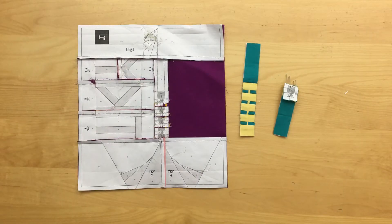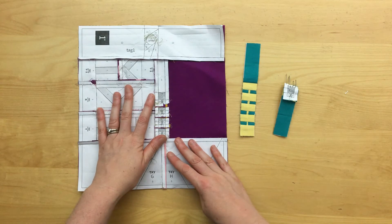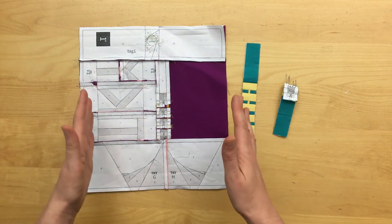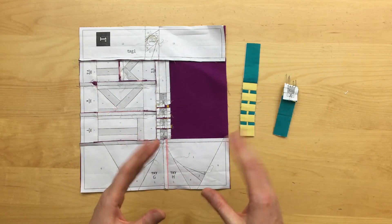I have a couple of tips to share for this month's block. First, just as you have in previous blocks, remember to use the dots on the paper as a guide when joining pieces. This will help keep your structure stay symmetrical.